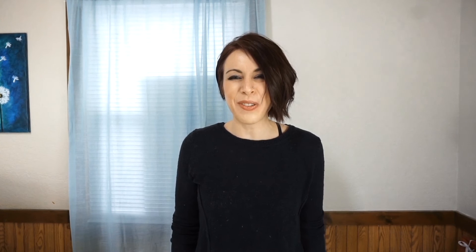Ta-da! Like I said, these are really versatile. They make a really pretty piece of decor and you can get as creative as you want. I was thinking even little diamonds or something would be really pretty to stick in there. If you like my video, please give it a big thumbs up and subscribe to my channel for more DIY ideas.